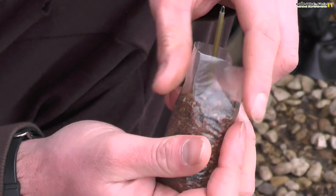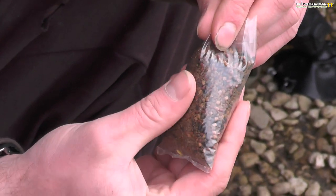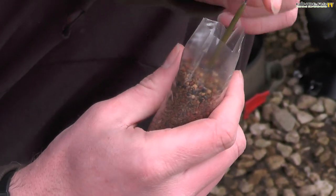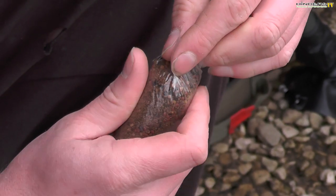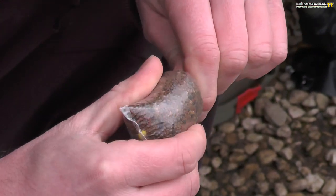Once the lead is in, I roll it round and shape the bag so the pellets fill in properly with no air spaces. The salmon fry crumb fills all the little voids and it's starting to look good. The Avid bag stems have a long stem and you can just twist the bag round the stem, give it a squeeze to push all the air out, and keep working it round. It's starting to take shape. Then I get my PVA tape, take a short section, wrap it round a couple of times and tie a simple overhand knot, pulling it nice and tight.